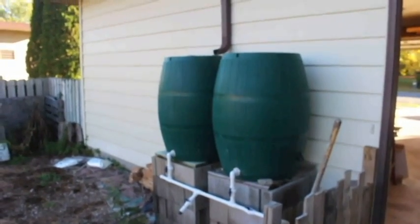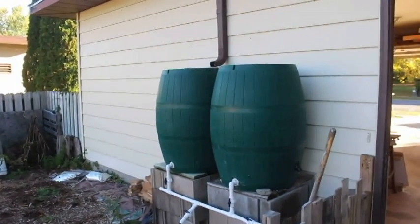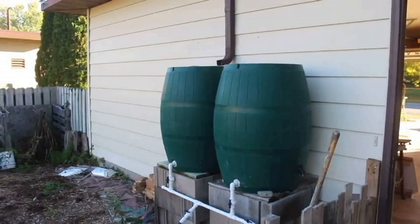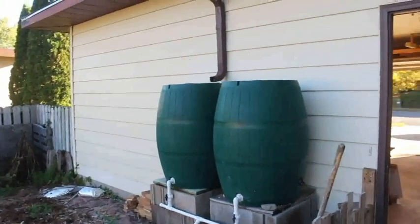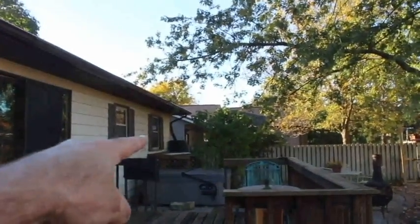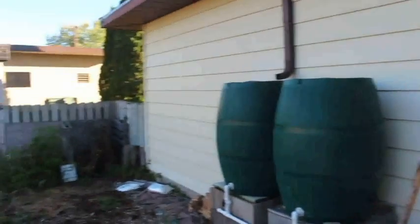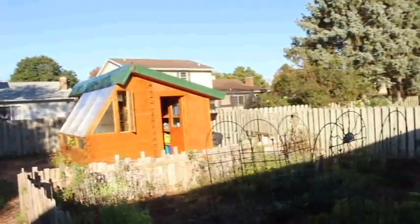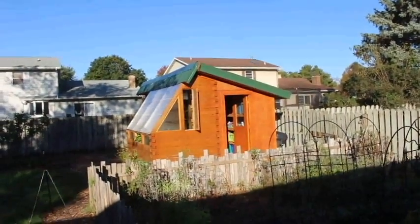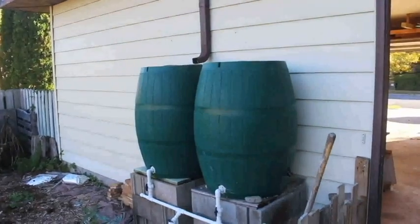Some people have asked about rain barrels and why I don't have gutters on the greenhouse. Well, I've got two 70-gallon rain barrels on the back side of my house and another one over there, and they are connected, so I've got 210 gallons at any given time. And there's where the greenhouse is, so I decided I really didn't need to put more rainwater storage since these are so close.